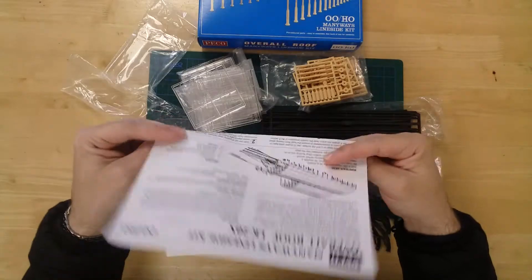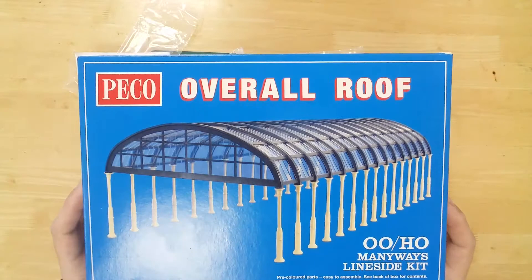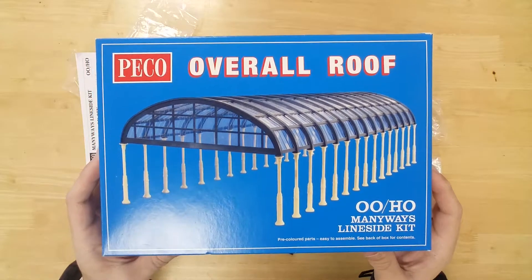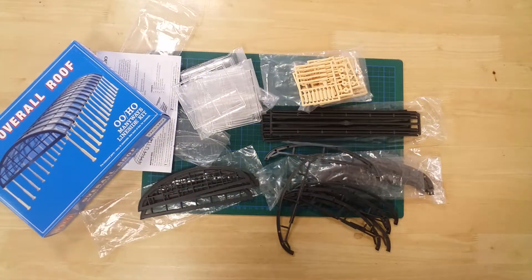Each roof section is approximately 254 mm in length, with a width of 191 mm and a maximum height of 60 mm. The LK20X overall roof kit by Pico in 00/HO gauge.